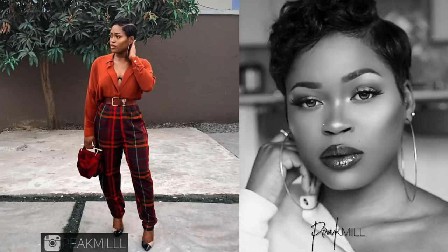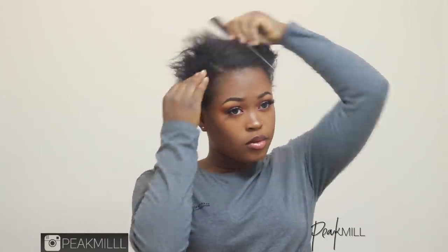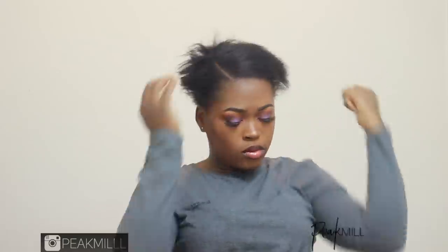My hair is currently cut into a short style, so this is what it's looking like when it's not styled. This sleek back look is definitely one of my go-tos because it's so simple, quick, and cute.